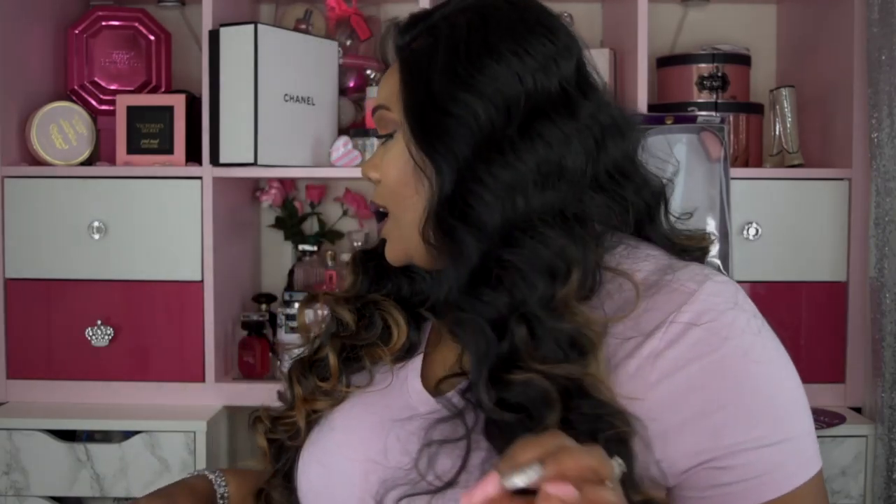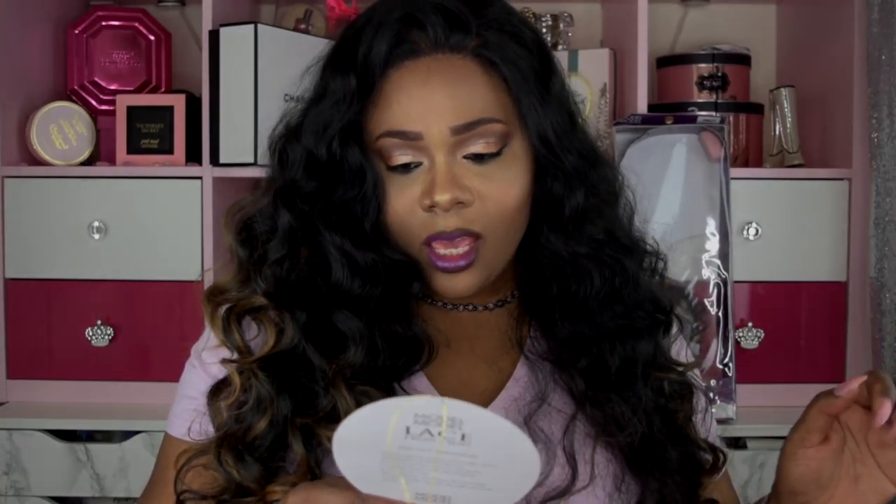This wig was sent to me by Black Hairspray for review, and this wig is by Model Model. It's their lace front wig and I got it in the style Pearl, in the color PB27. This says invisible lace ear to ear.